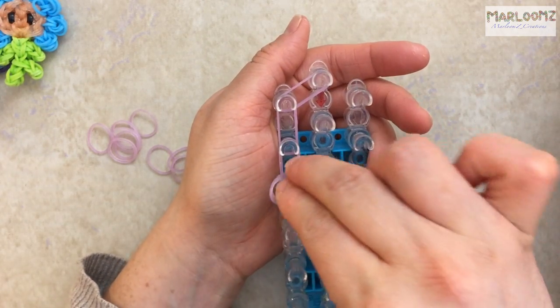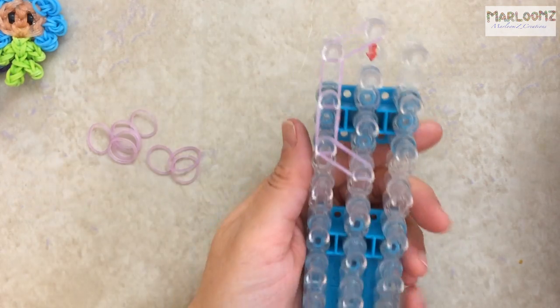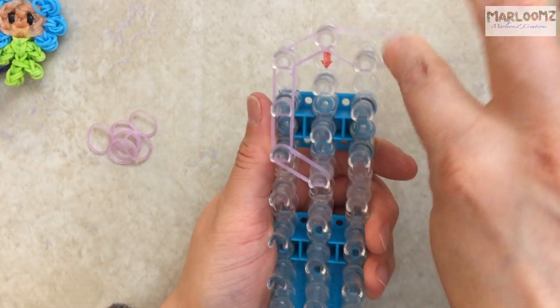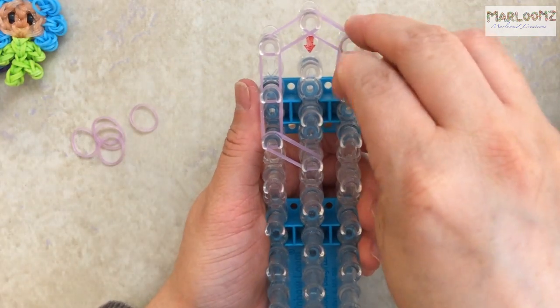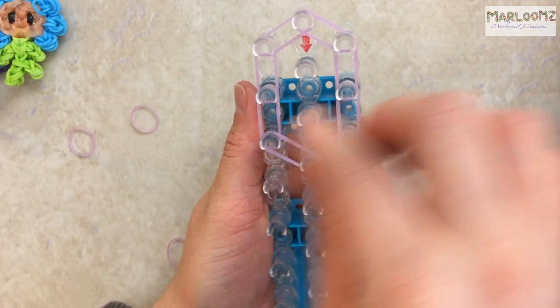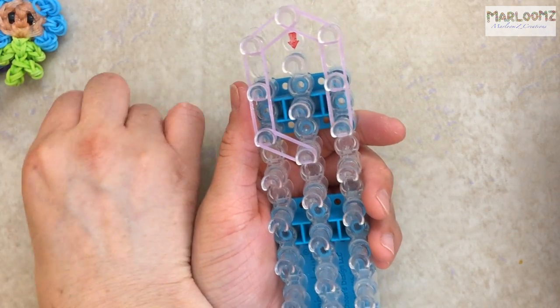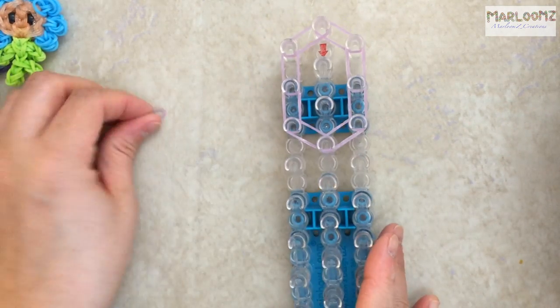You're going to count one, two, three and then turn it on the fourth. That's what yours should look like, and you're going to do the same thing on the other side. Then fill in the middle.